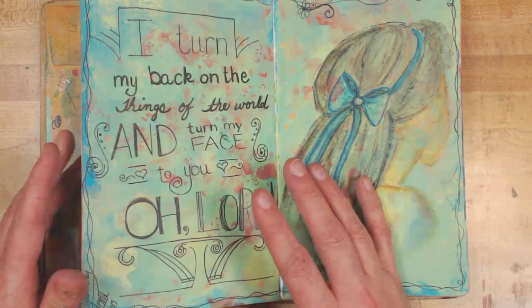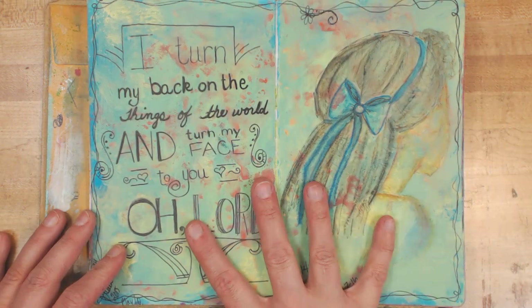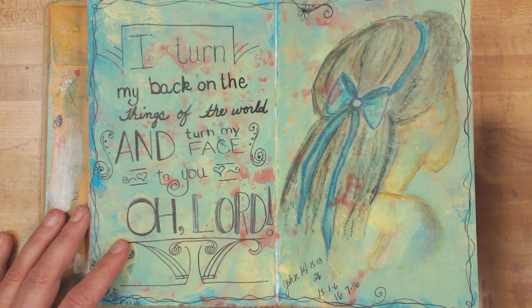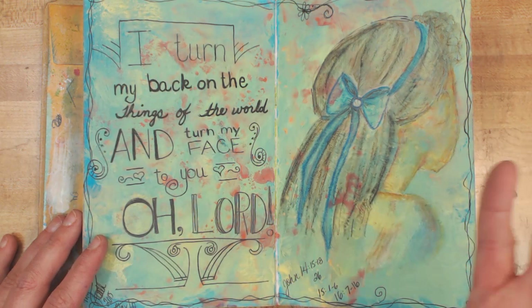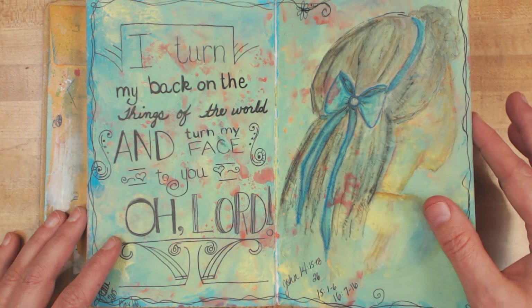I didn't have my Bible journaling book with me one day, so I used this one instead. I keep thinking I'm going to cover it up, but then I read some of the prayers on there and think, no, they still haven't been answered, so we're going to keep that open until they all do. This was another one — I had taken this to church with me and the background had already been done. And what I saw here was this image in all of the background, so I drew it and wrote out the words: 'I turned my back on the things of the world and turned my face to you, oh Lord.'